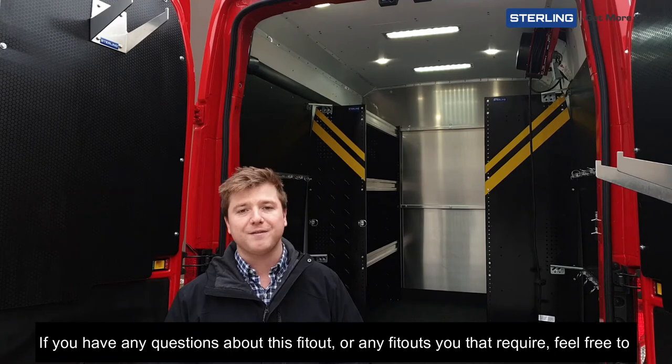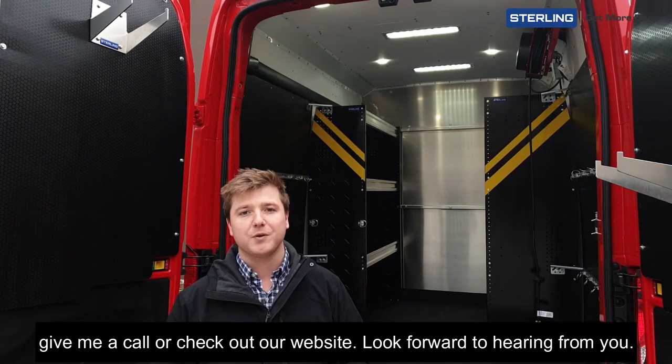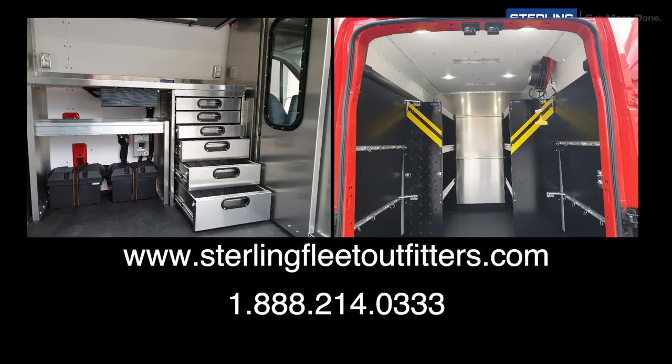If you have any questions about this fit-out or any fit-outs that you require, feel free to give me a call or check out our website. We'll look forward to hearing from you. Thank you.